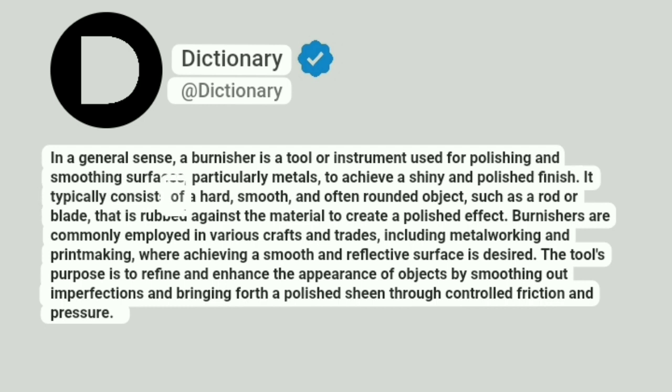It typically consists of a hard, smooth, and often rounded object, such as a rod or blade, that is rubbed against the material to create a polished effect. Burnishers are commonly employed in various crafts and trades, including metalworking and printmaking, where achieving a smooth and reflective surface is desired.